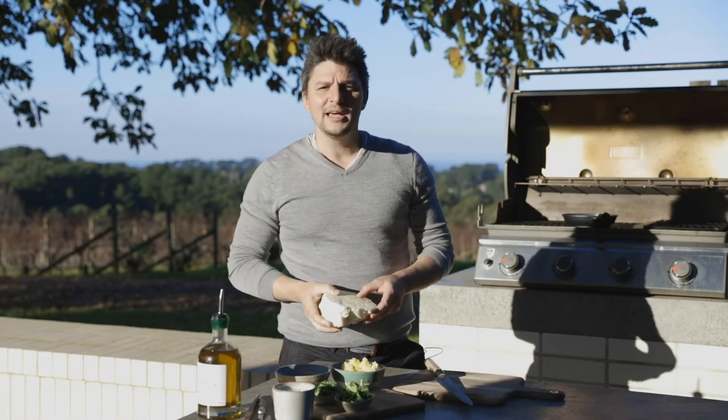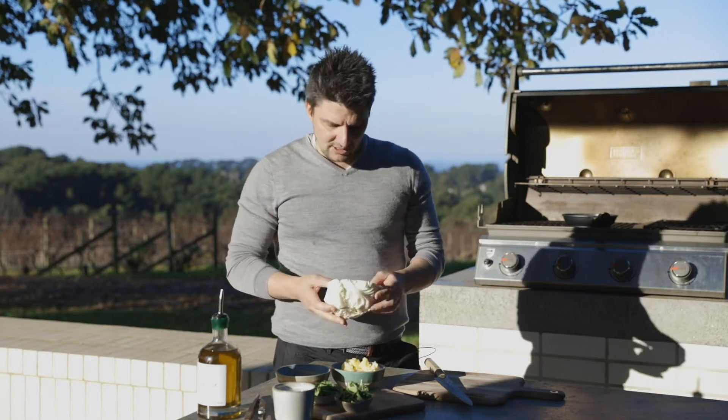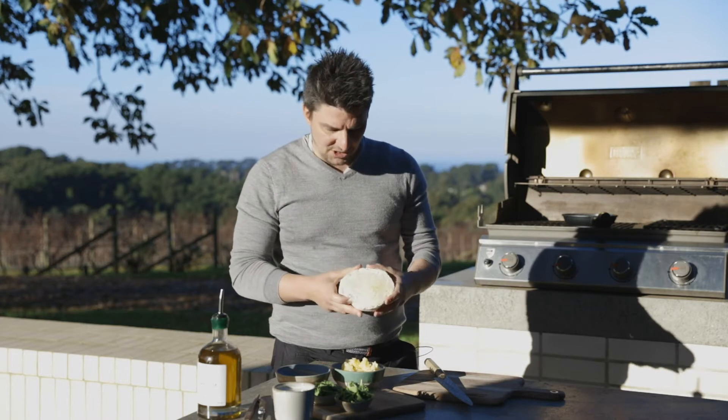So the first thing I need to do is remove the outer leaves of the cabbage. I find them quite bitter, so I've peeled them back until I've got just a nice-sized cabbage.